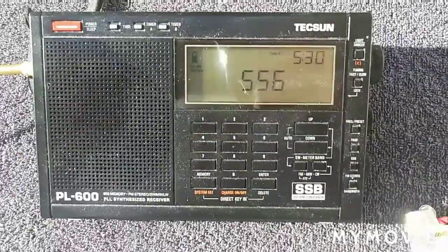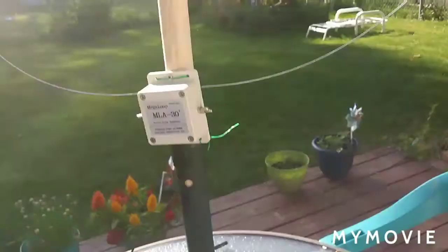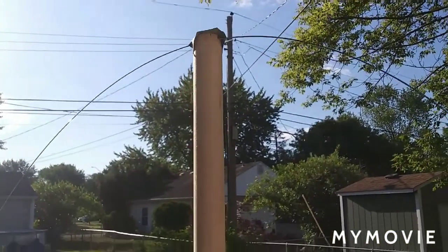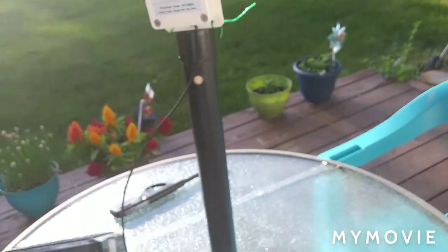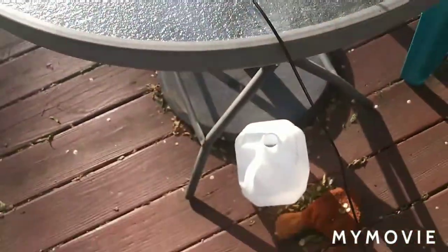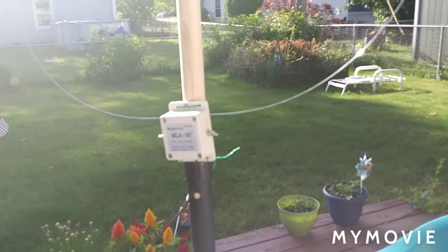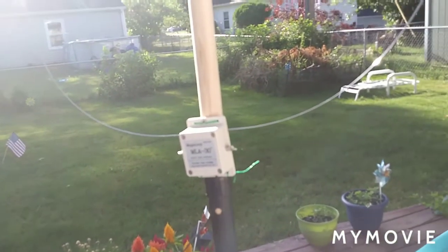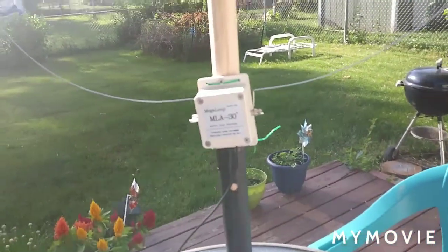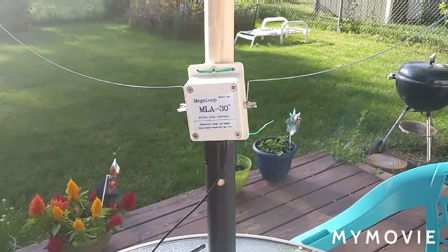I've got to figure out some way to mount it permanently. I think I'm going to take it off of that wooden pole and put it on more like a galvanized water pipe or something like that, and then just set it right outside my window like it is. I'm hoping if I could find another umbrella stand laying around, that would be a good mount for it. I'm only about three or four feet off the ground with the antenna.